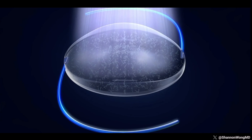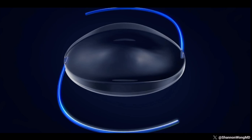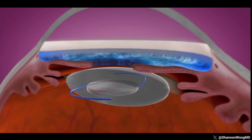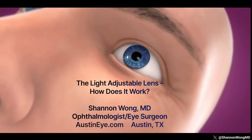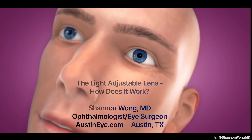For patients who want full range of focus and minimal night halo, the light adjustable lens works great. For patients who have had success with monovision using contact lenses, the blended vision with the light adjustable lens works even better than monovision for most patients.